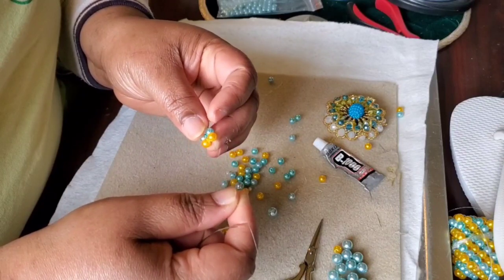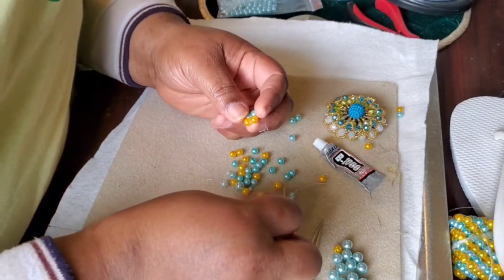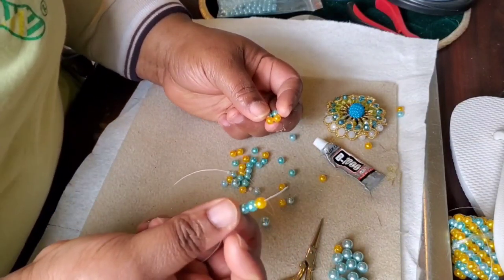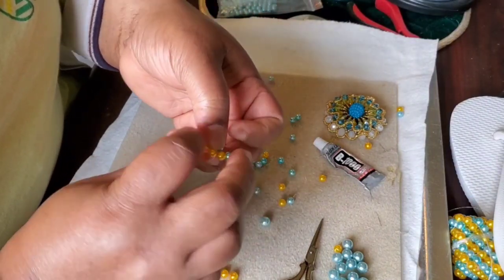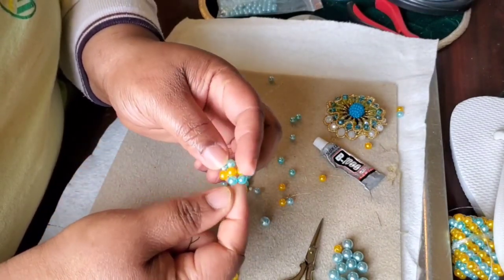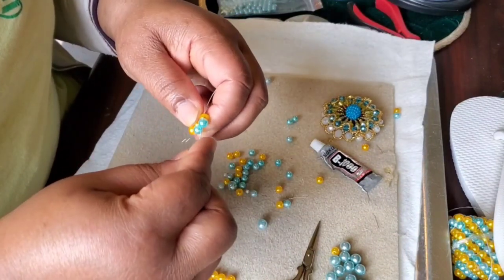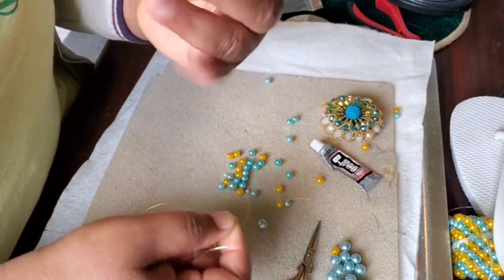I'm coming out of the yellow, as you can see. Pick one yellow, go into blue — this is what you have. Come to the opposite side of where your thread came out from and pull. You can see our shape is coming. Go off to the top one, then the blue.